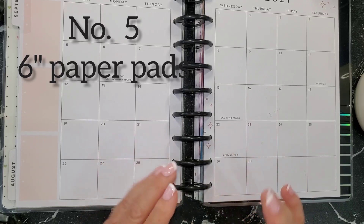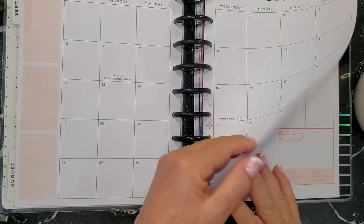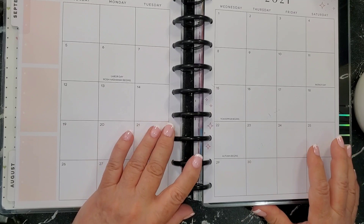I'm going to start with my top five items for decorating my planner. I've just turned it to a blank page here so I can use it as a background.